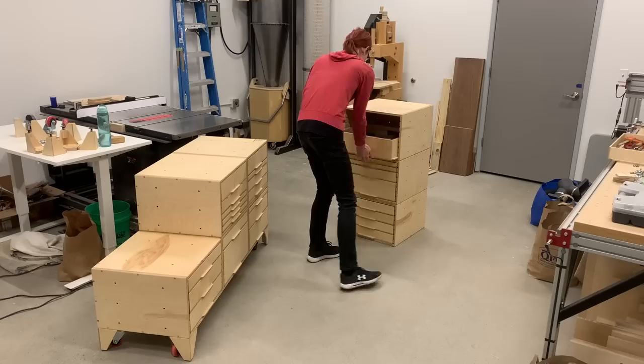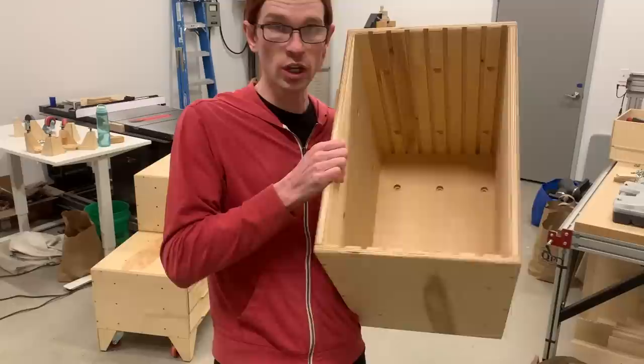In my last video I built these modular shop cabinets that can be reconfigured and bolted together in different ways. In this video I want to talk about the design and why I built them the way that I did. This is one module, one cabinet, so let's start by talking about the design of this first.